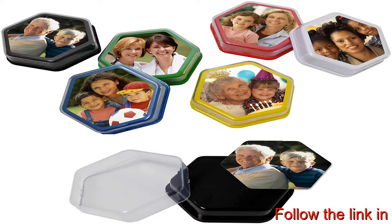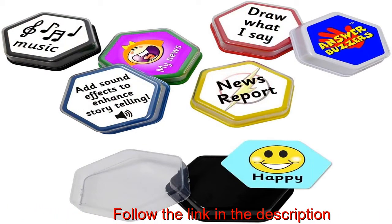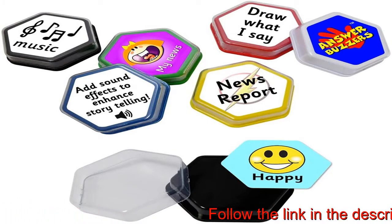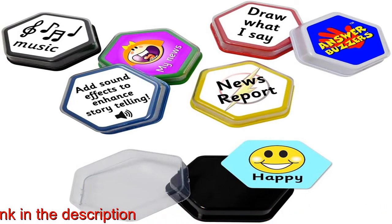Can also be used in conjunction with a variety of phonics, speech and language resources and programs such as GoTalk, Big Point, iTalk, Little Mac, Tiny Talker, Big Mac Communicators, EEL, SPLD and EYFS. Senco, tactile and multi-sensory to assist.